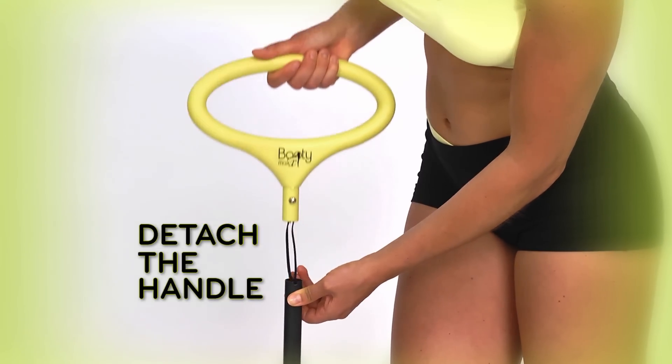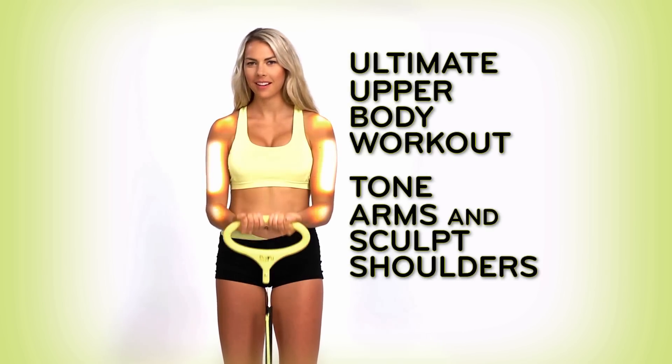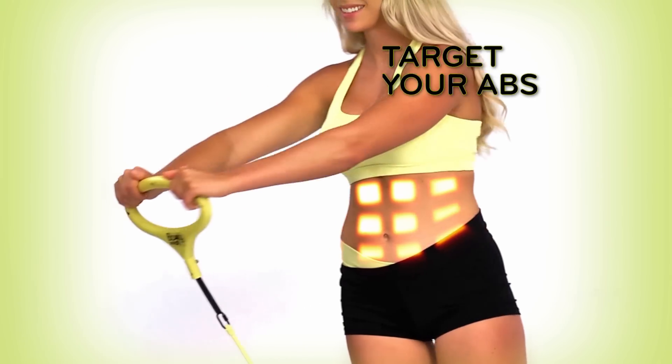Detach the handle for the ultimate upper body workout. Tone arms and sculpt shoulders. Even target your abs.